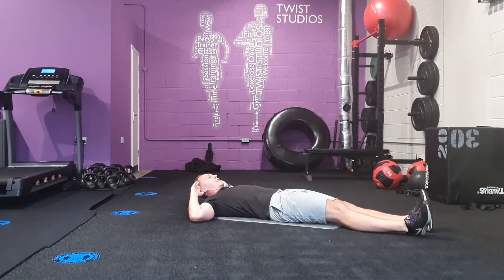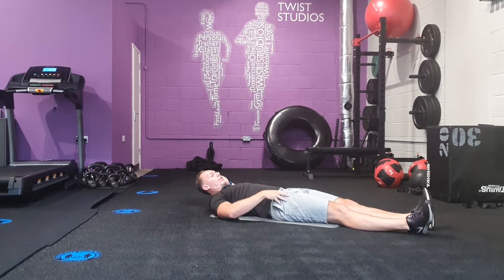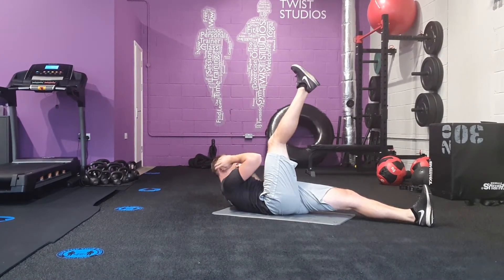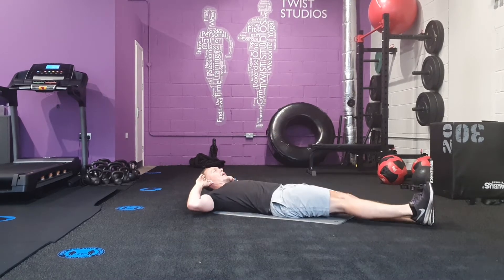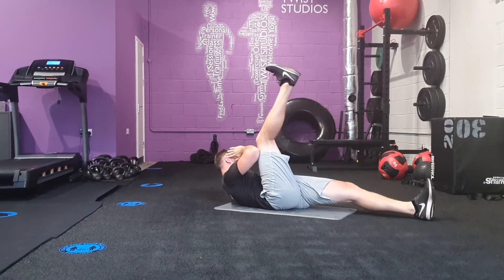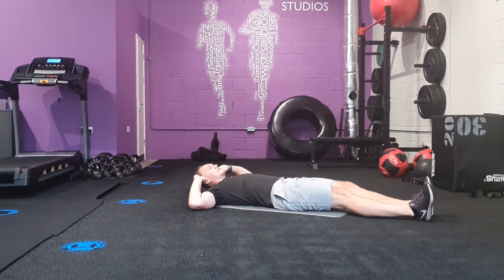So, Same Side Bicycle Leg Lift Crunch — if I raise my right leg, I'm going to rotate in, try to do my elbow, touch my thigh, and lower. Alternating sides.